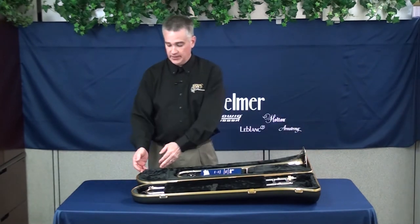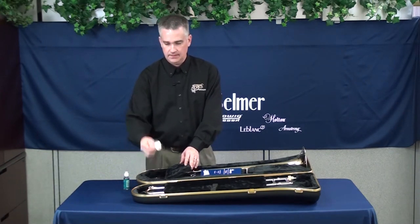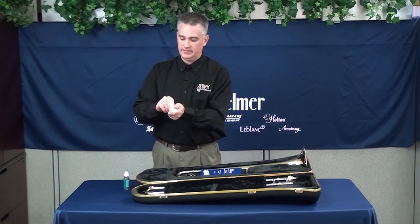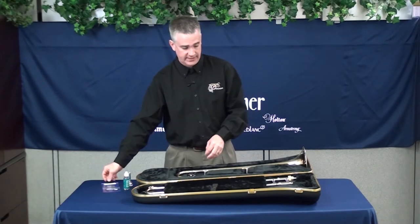Next, you want to look in this compartment. This is the compartment which contains slide oil and your mouthpiece. You can go ahead and take the mouthpiece out of the plastic — you can discard the plastic. This is your warranty card; you can set that aside.